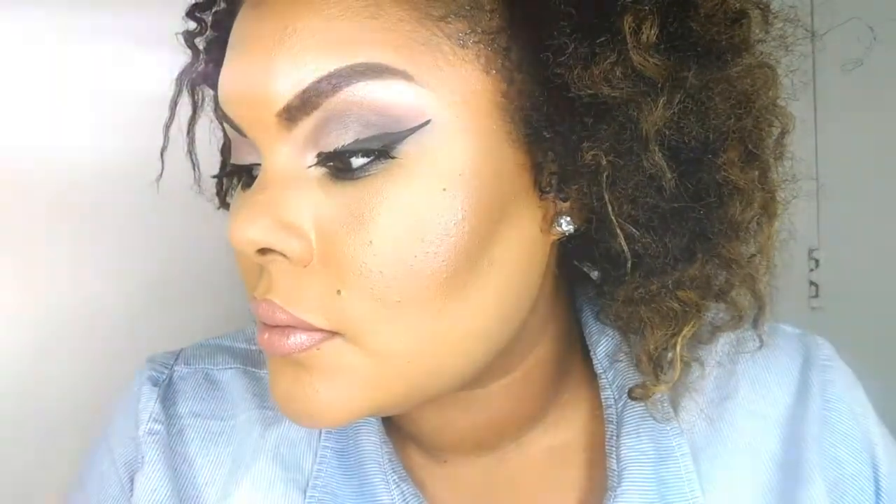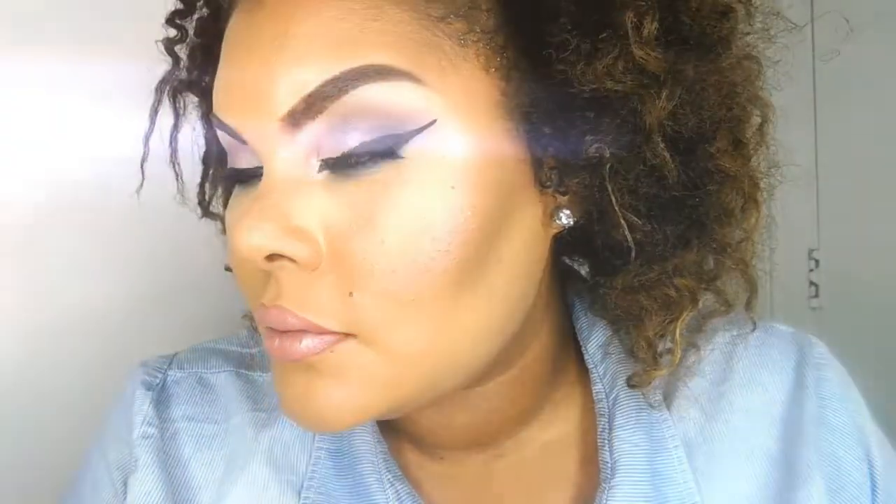This is the finished eye and lip look — I hope you enjoyed and I hope this is something you'll be able to create on your own. It's just makeup, so try it, play around, and have fun. I really like how this look turned out and I can't wait to wear it again. Until next time, please like, comment, and subscribe, and let me know what you want to see.